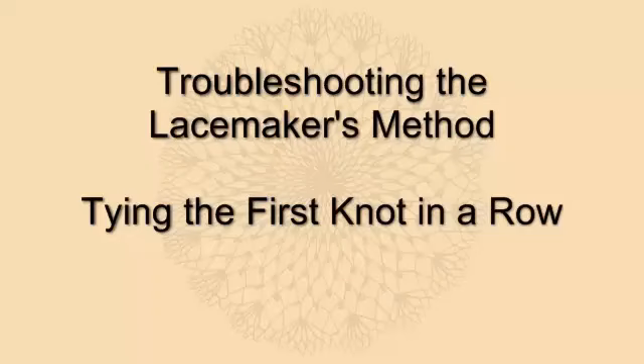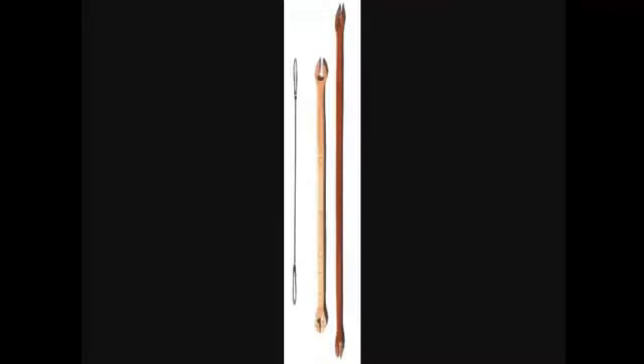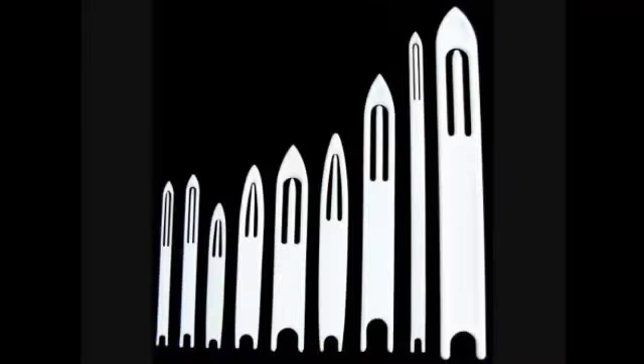Troubleshooting the Lace Makers Method: Tying the First Knot in a Row. In these instructions, the word 'string' is used to represent whatever string, cord, twine, rope, yarn, or thread you are using to net. The word 'shuttle' is used to represent either a netting needle or a netting shuttle.